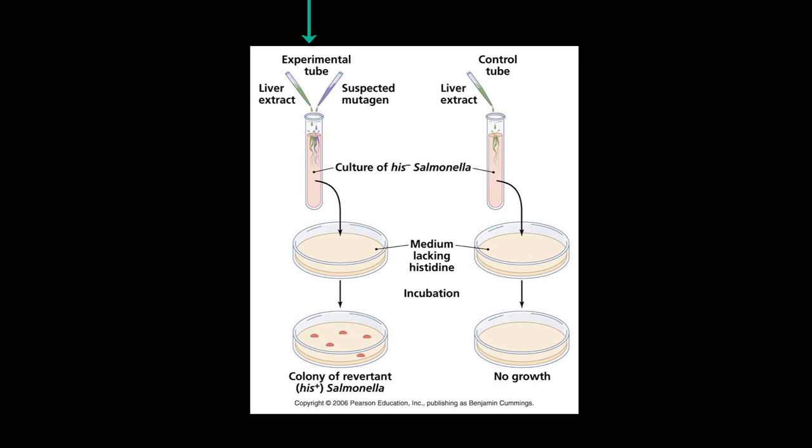To perform the test, these His-negative mutants are mixed with liver extract and the substance suspected of being a mutagen. The presence of liver extract simulates the conditions in the body under which liver enzymes can turn harmless chemicals into mutagens, and then this mixture is spread onto media that does not contain histidine.